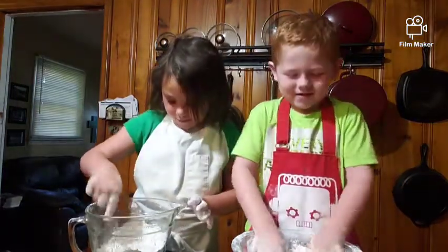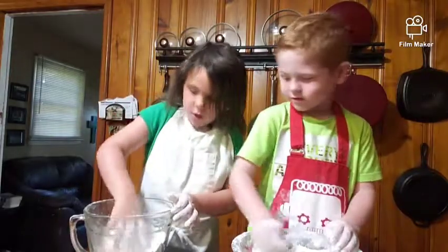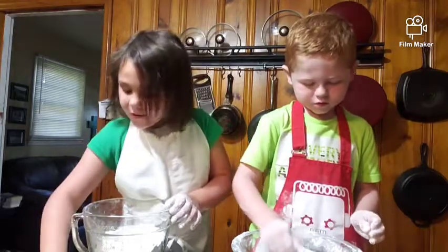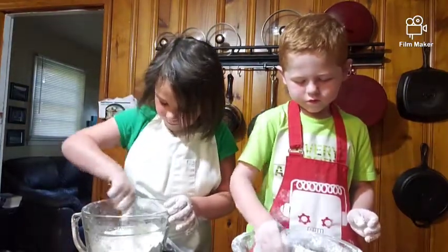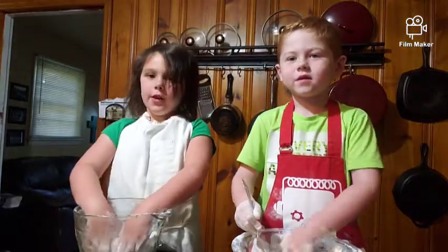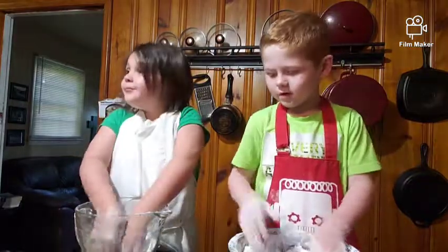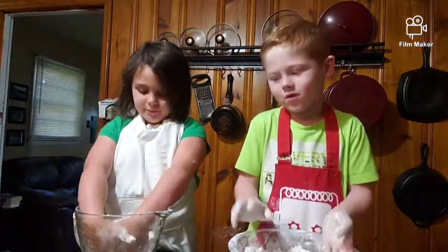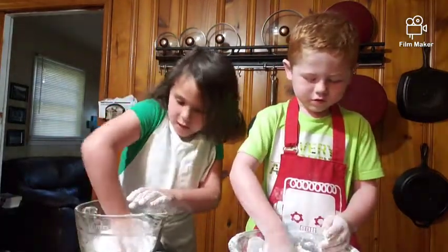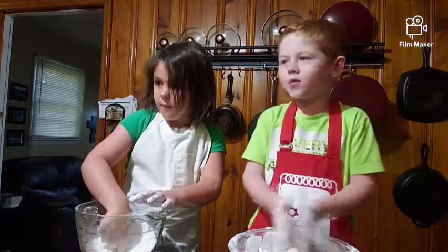I feel so much better after you mix it around. What are y'all doing over here? We're spending the night — well we already did that, but yeah it's the morning. So good morning! Okay, make a hole in the middle of your flour — make it flat. It's called a well.